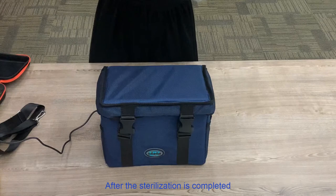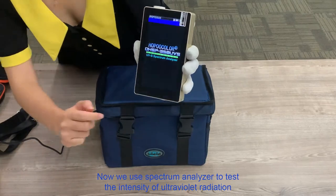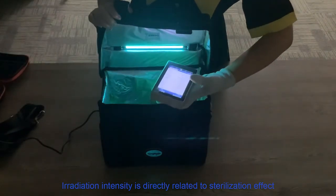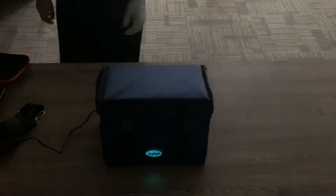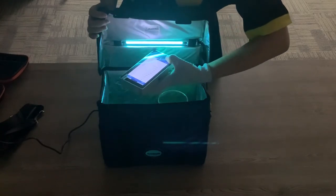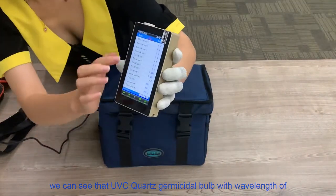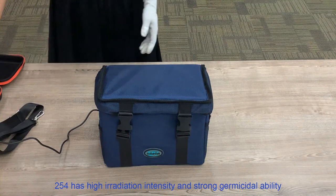After the sterilization is completed, the ultraviolet bulb will automatically start and close. Now we use a spectrum analyzer to test the intensity of ultraviolet radiation. Irradiation intensity is directly related to sterilization effect. From the video, we can see that the UVC quartz germicidal bulb with a wavelength of 254nm has high irradiation intensity and strong germicidal ability.